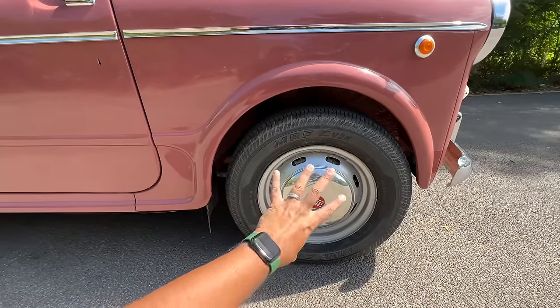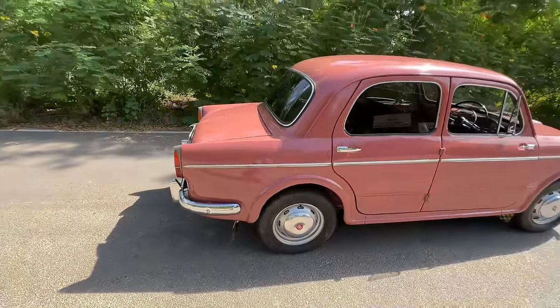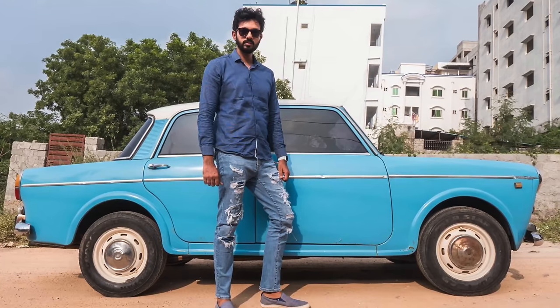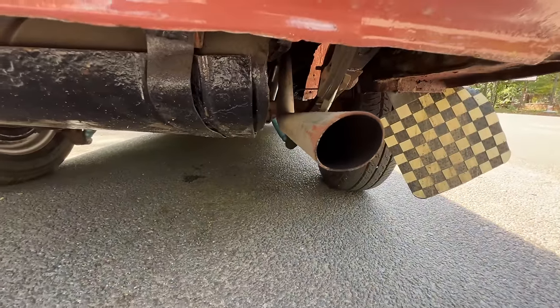The owner has decided to change these tires to white sidewall tires, which have been ordered and will take some time to come. Look at the attention to detail — this line runs throughout. It's a beautiful looking car. Don't confuse this with the Premier Padmani because this is actually the original. The Padmani was the diluted version for India. I'm keeping my fingers away from the real exhaust right there.